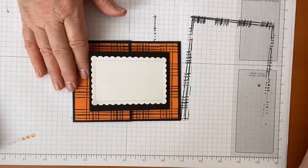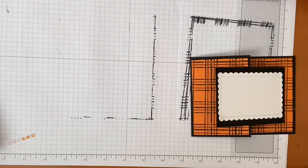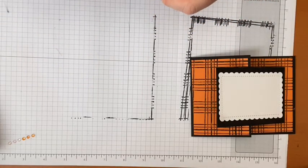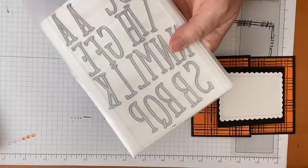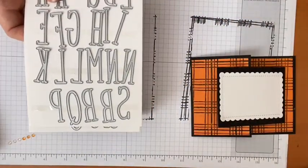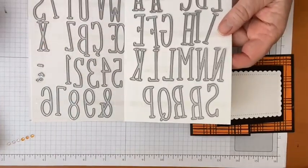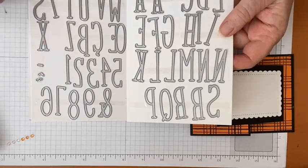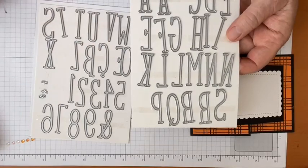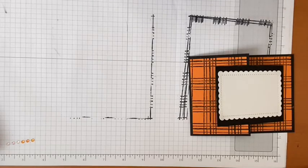The BOO is made with the Alphabet a la Mode dies — these dies have all the letters of the alphabet and numbers. I took the zero and the O to make my BOO. It also has an exclamation point and some special characters for other languages where Stampin' Up operates.